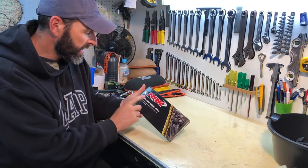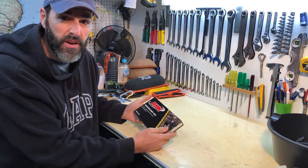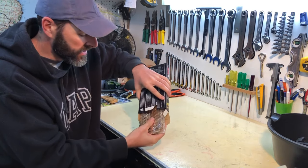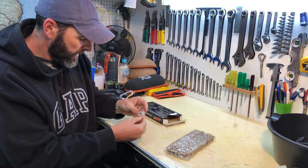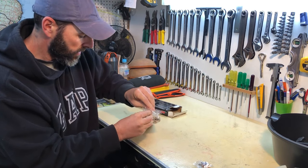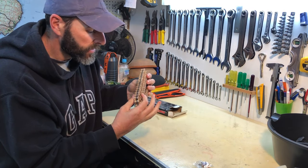This is the chain going on the bike — just a standard RHK O-ring race chain in gold. Heavy duty chain for off-road bikes, nothing special, not one of the super duper ones. We'll get this out, have a look, put it on the bike and see how we are for length. There's the master link attachment for the chain. Looks good — nice and gold. Let's get it on the bike.